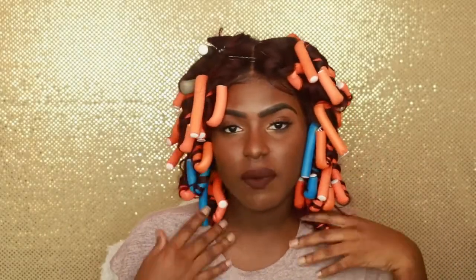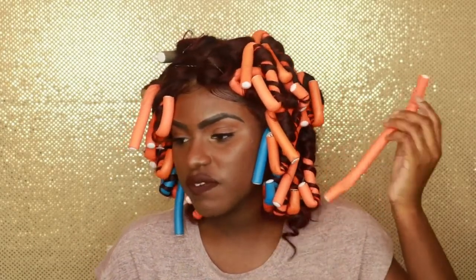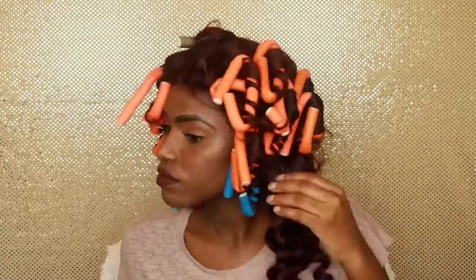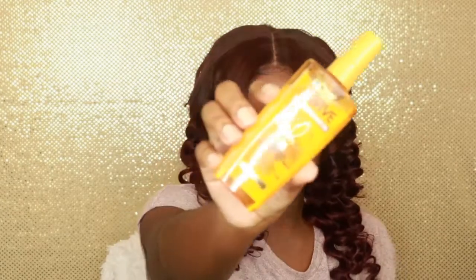Alright, so we waited five minutes, so now we're just going to take the flexi rods out. I like to start from the bottom and then work my way up to the top. Literally what I like to do is just unravel them and sometimes they just fall out. Now I'm finished taking out every flexi rod and also my pin curls at the top. I'm going to take the L'Oreal Evolve Extraordinaire Oil so it can still have the same effect at the top.